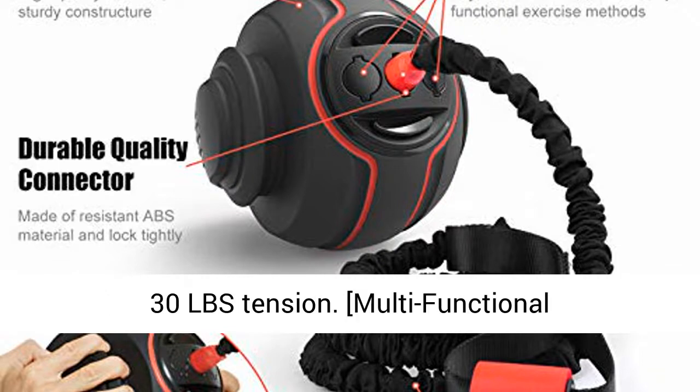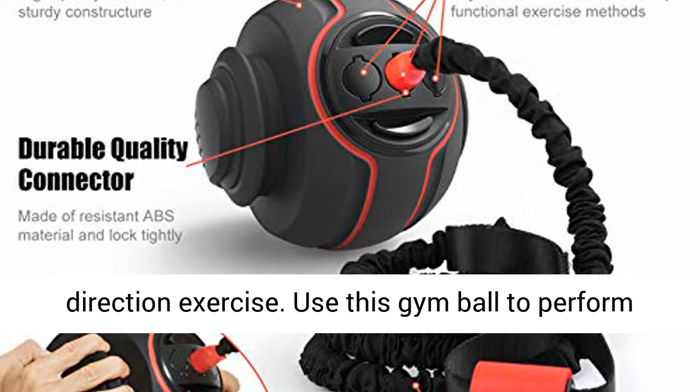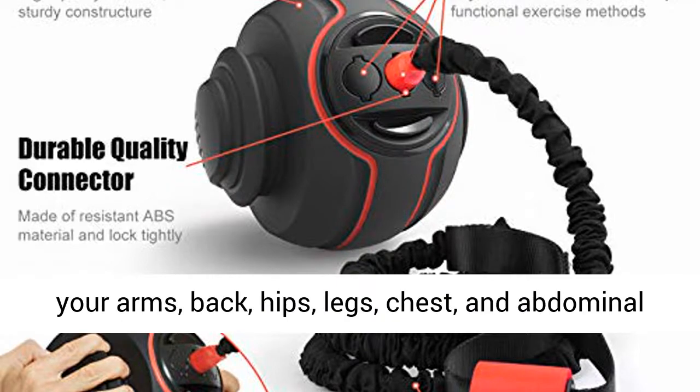Multifunctional sports design meets any posture and direction exercise. Use this gym ball to perform rows, pulls, raises, and workout sets to exercise your arms, back, hips, legs, chest, and abdominal region.